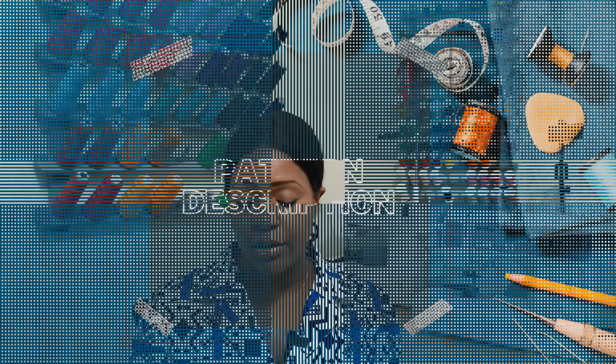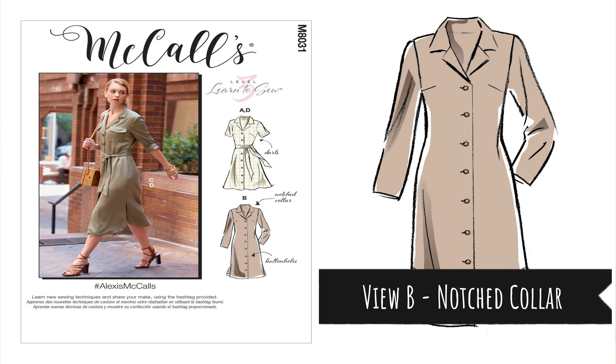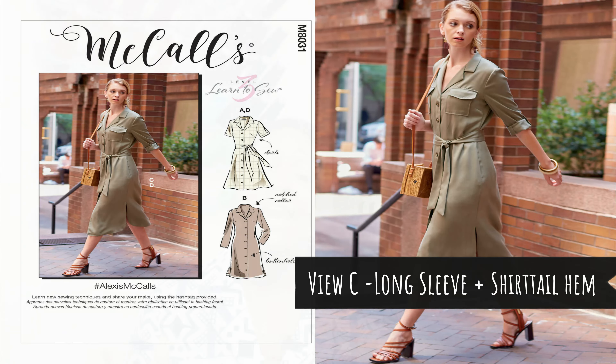Now without further ado, let's get right into the pattern description. The pattern description for McCall's 8031 is a misses dress with three sleeve lengths. The dress has a button front, a back yoke, a side seam pocket, and a tie belt. View B has your side hemline slit. View C has the patch pockets and shirt tail hemline.